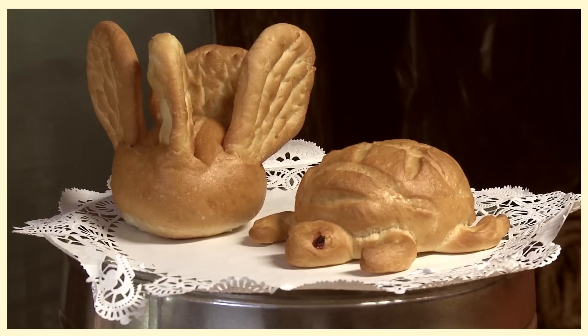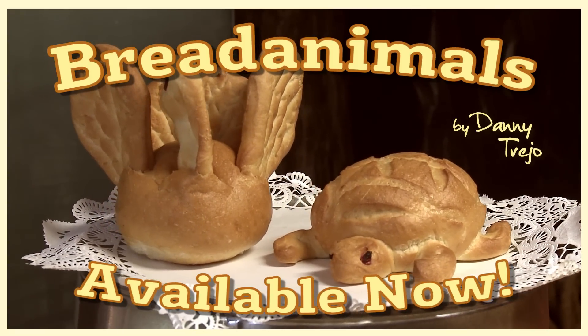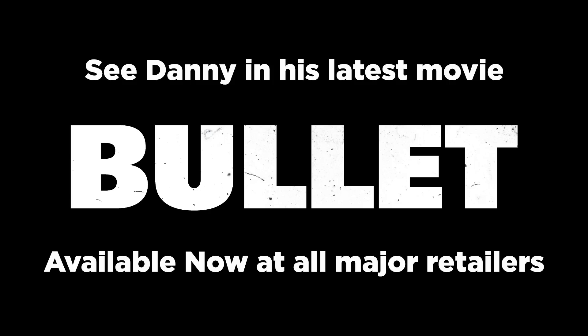Okay, that's it. Come on down to Danny's and get some bread animals. I don't know why I make them, but I think they're pretty cute. If you like Machete and Julia Child, you're going to love bread animals.